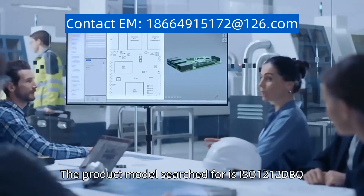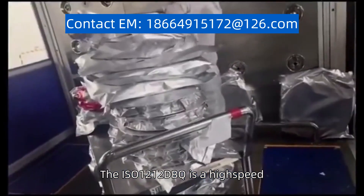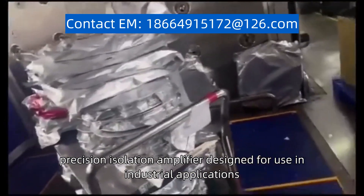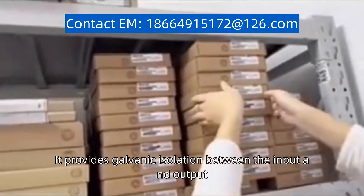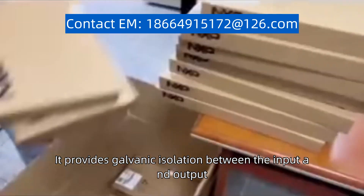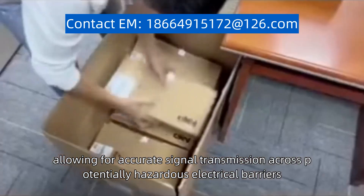The product model search for is ISO 1212DBQ. The ISO 1212DBQ is a high-speed, precision isolation amplifier designed for use in industrial applications. It provides galvanic isolation between the input and output, allowing for accurate signal transmission across potentially hazardous electrical barriers.